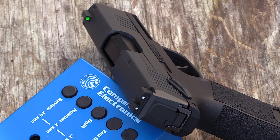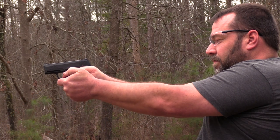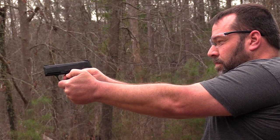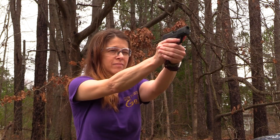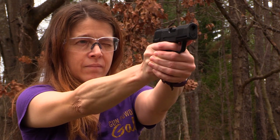SIG was good enough to put some really nice sights on this little pistol. The front is a really bright green and the rear is just two little white dots, so it's got really good, functional sights. If you've got somebody you're introducing to the shooting sports, or you want to get a little bit of training without going to the range, a box of CO2 and a bag of BBs is a lot cheaper than ammunition. Fundamentals are fundamentals.